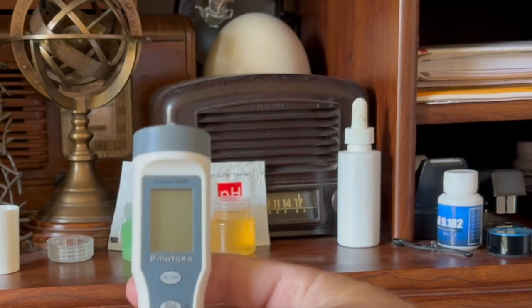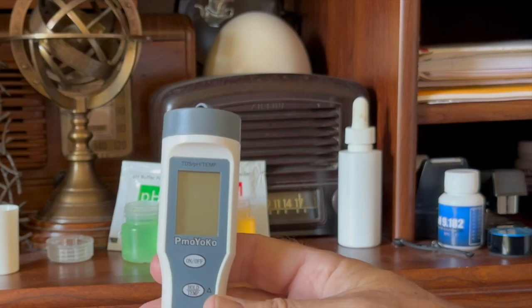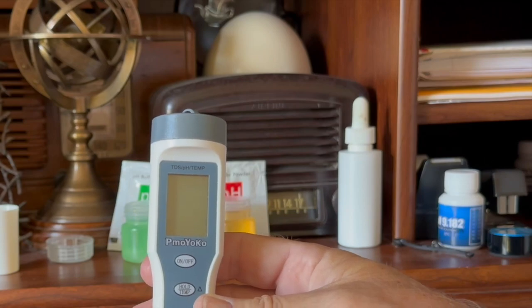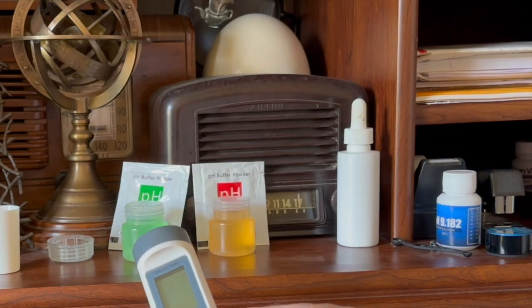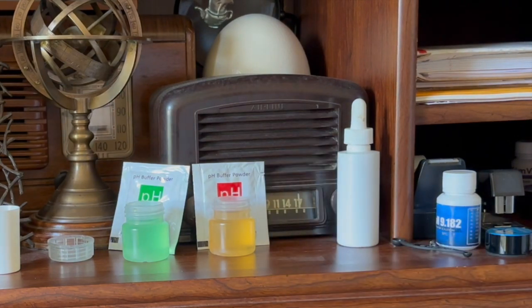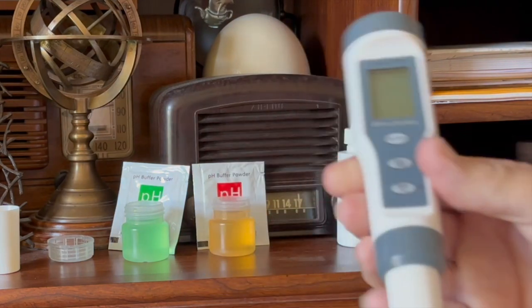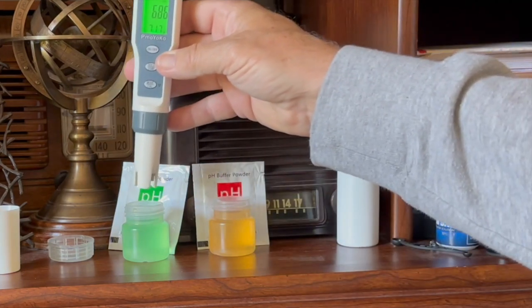I'm going to show you some tanks that have 100% kitty litter and others that just have a little bit added into the aquarium, and we're going to look at pH using different substrates and their age. I've shown this pH meter in other videos — bought it off Amazon. I'm going to make sure it's calibrated correctly, then show you the pH of all my aquariums. The green calibration fluid has a pH of 6.86, and the light orange fluid has a pH of 4.0.